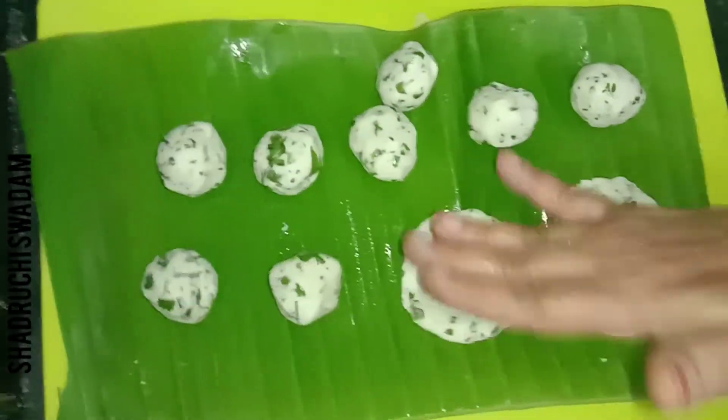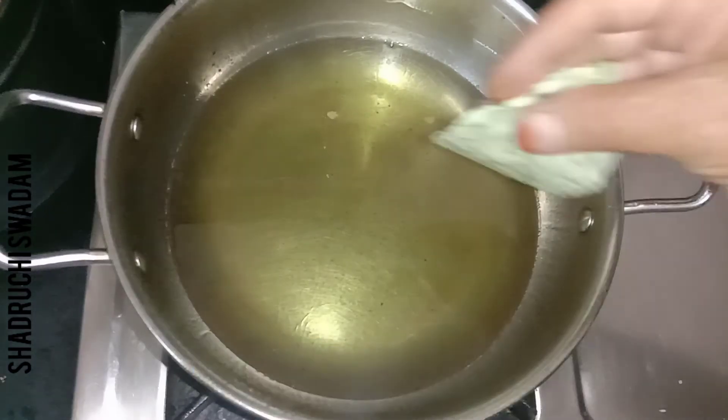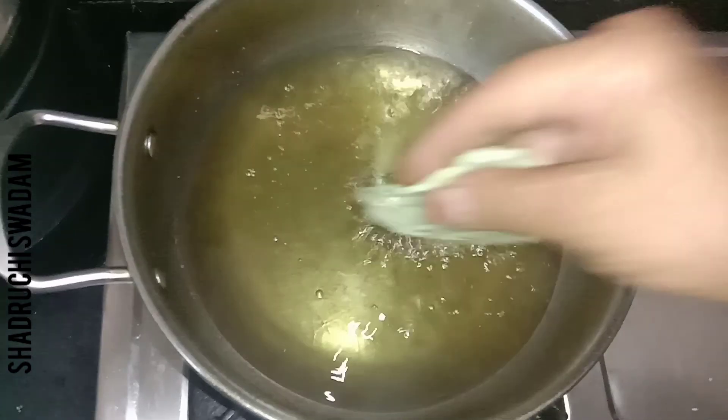We are making a small ball of dough and gently pressing it — not too thin, not too thick, medium thickness. We have taken the required oil for deep frying and are now adding our vadas into it.